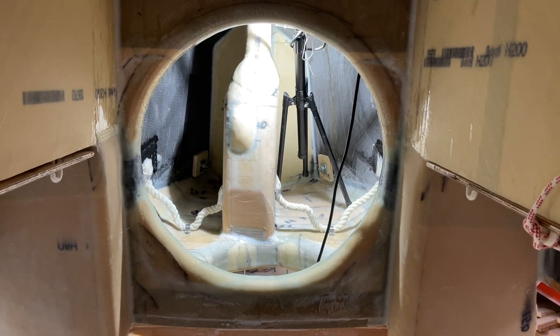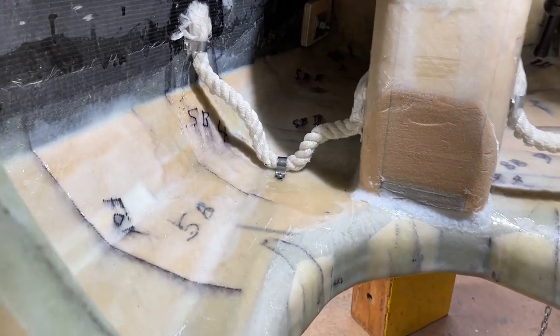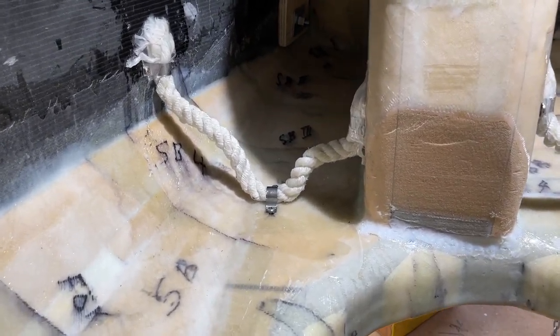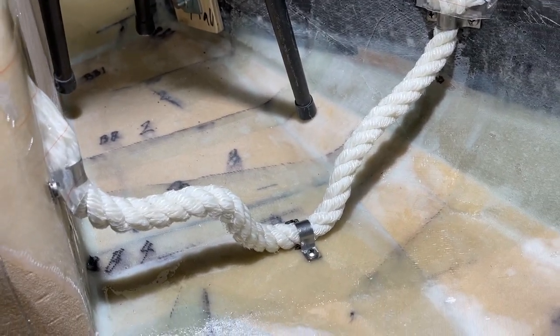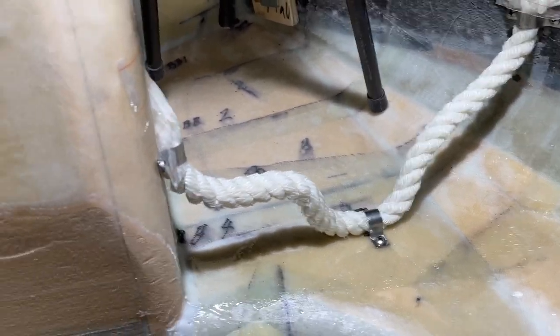Hello friends, a bit more echo here in the front. Now they are in place. There is some epoxy on them and they are not quite hard yet, so I will come back later.